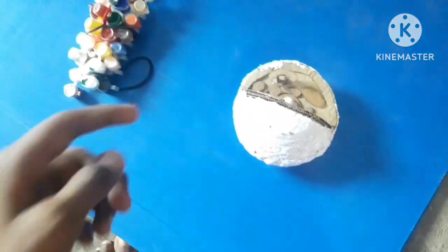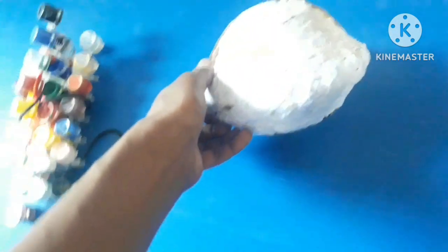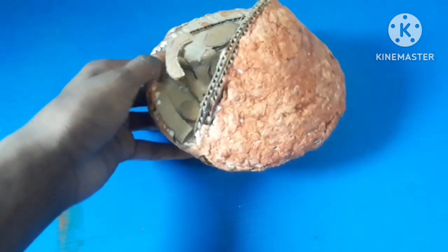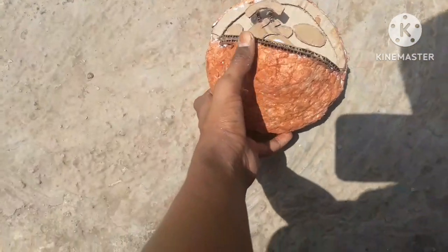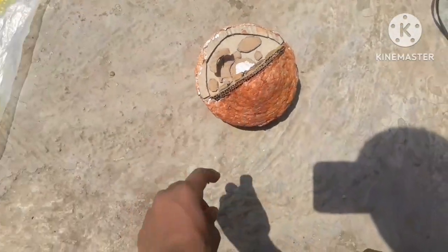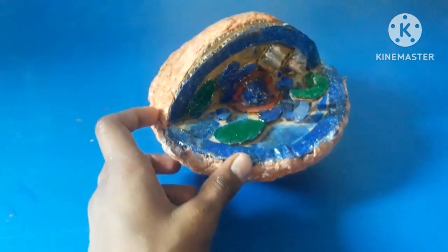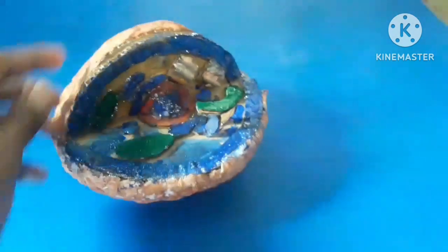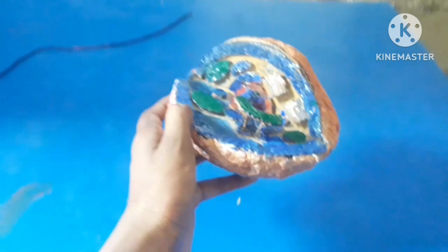Our cell model has been completely dried out. I kept it for a whole day and it has become hard like plaster. Now we give it color — the white parts we color brown. I have colored all the outer covering of the cell with brown color. After drying for two hours, I colored the inner covering as well, and used some glitter to decorate it.